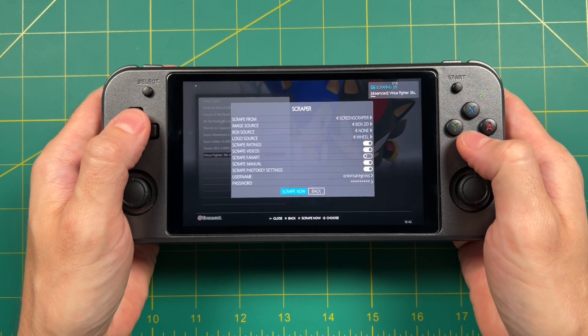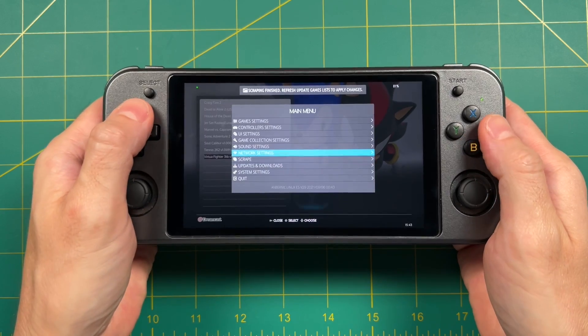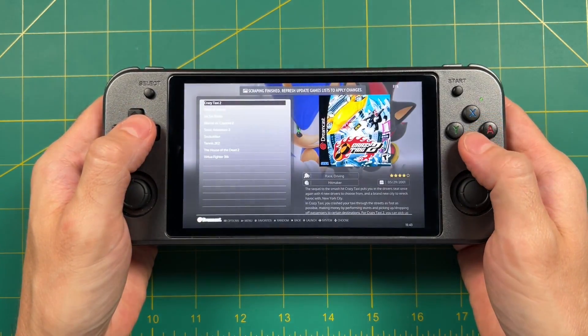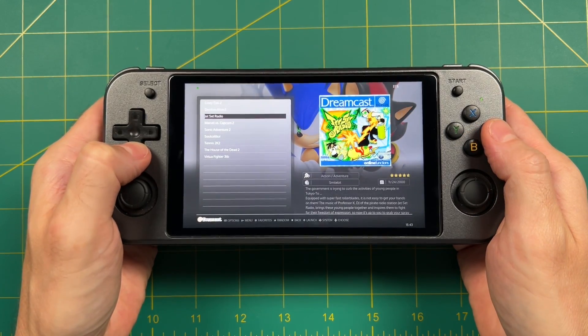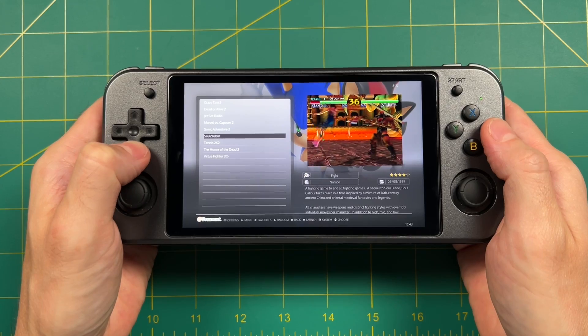It might take a bit to scrape depending on how big your game file list is. But once it's done, go back to the main menu, select Game Settings, then Update Games List. Just like that, you're going to have all that different media available. You can do this on your device, or you can do it on your computer beforehand — it's really going to be up to you.